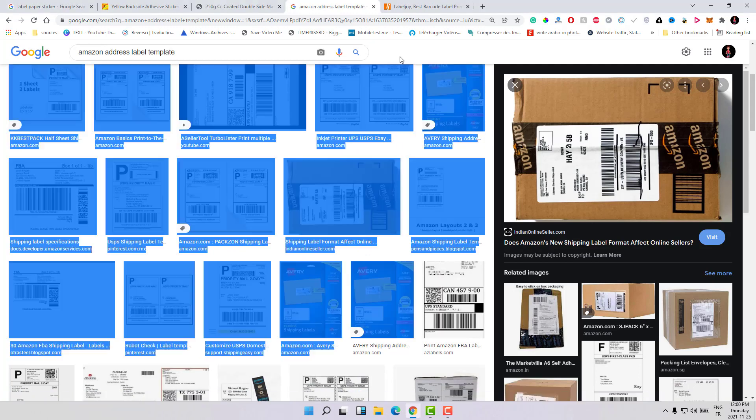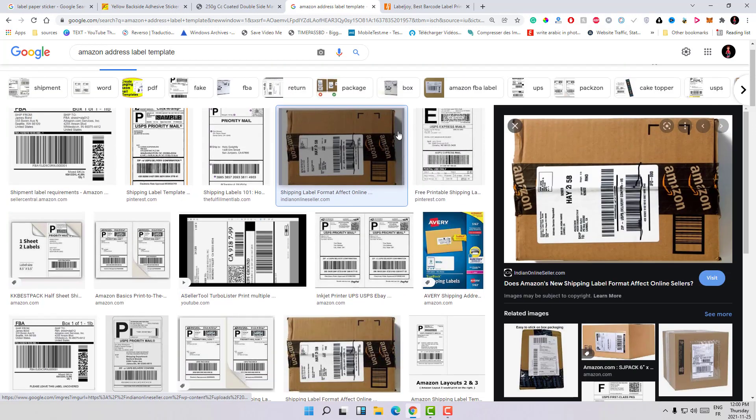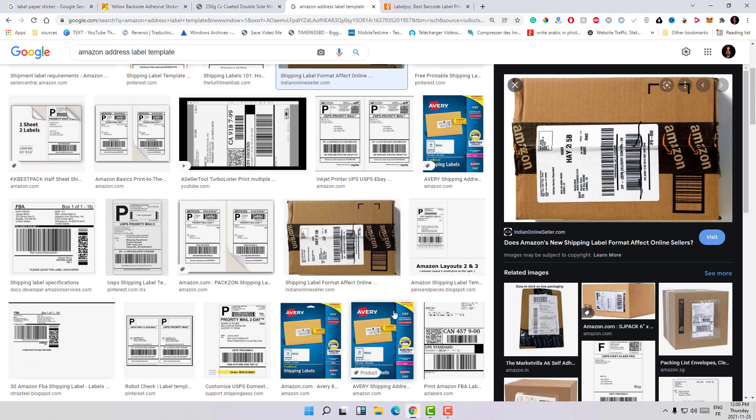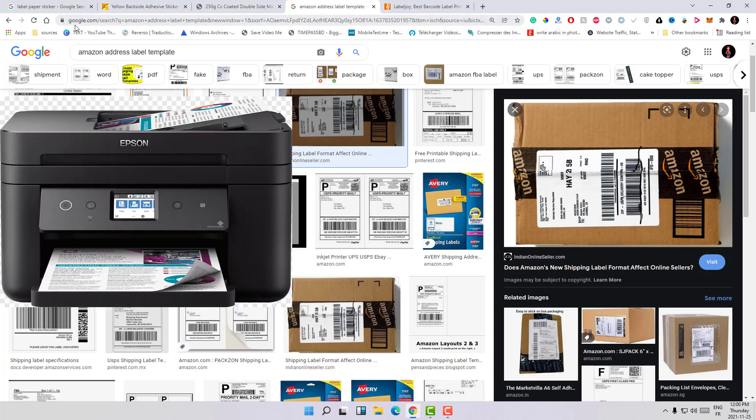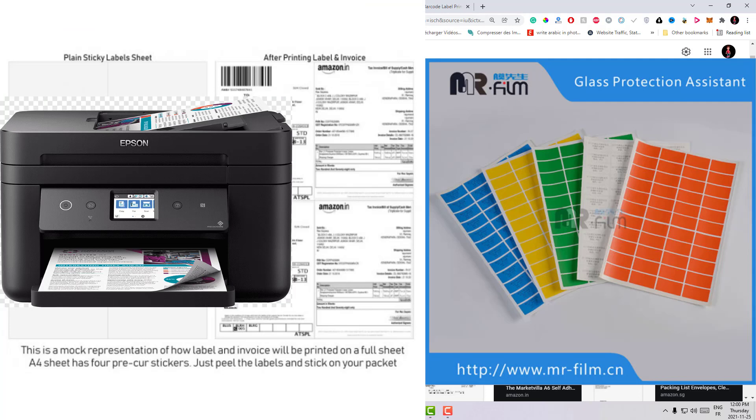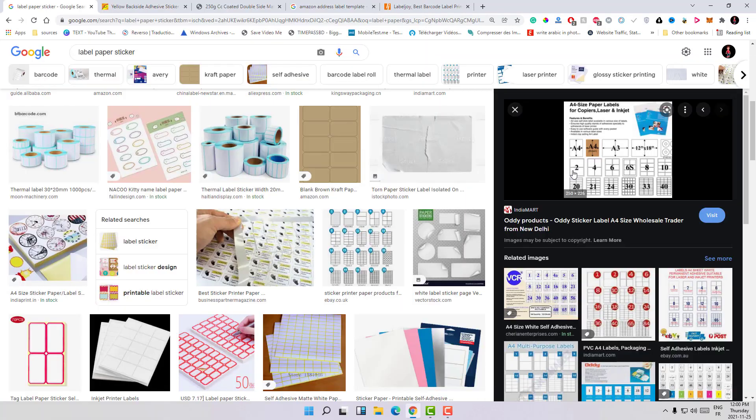Here you can see the results — I have different label results. The first thing you need is a printer, of course, in order to print the text on top of the labels. Then you need the label sheets, which are available — you can search for A4 paper labels. There are different sizes for those labels.